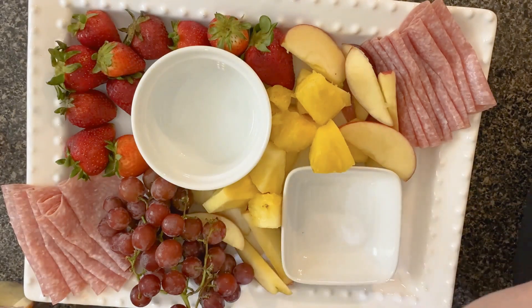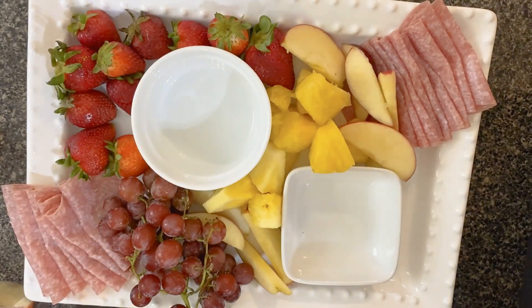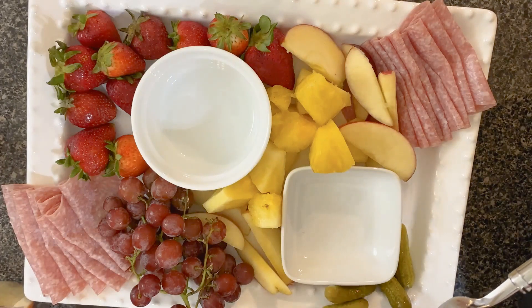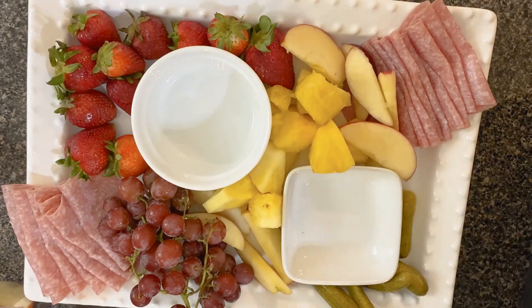Before I add the cheese, I think I'm going to add some little baby dill pickles into this corner right here. And you can always go back and fill in spots, so I try to kind of leave space to go back and do that.